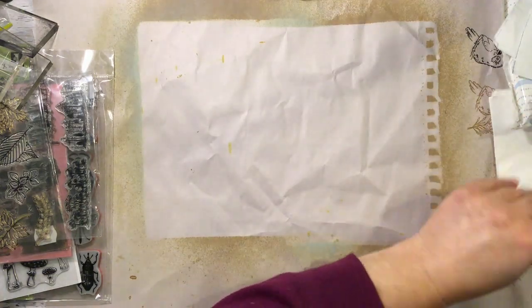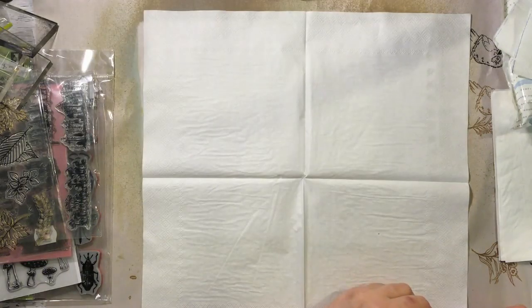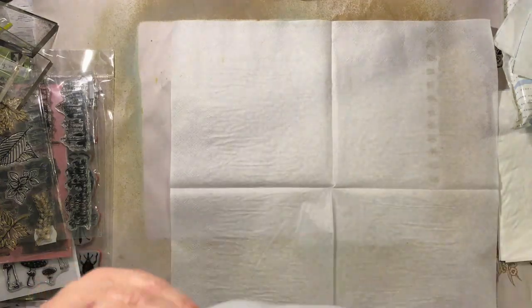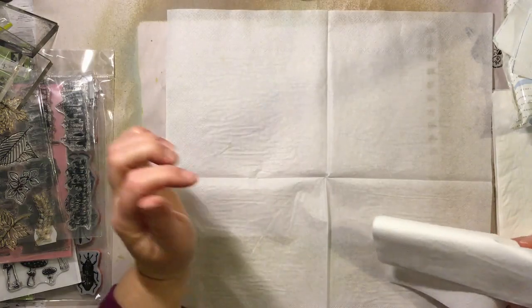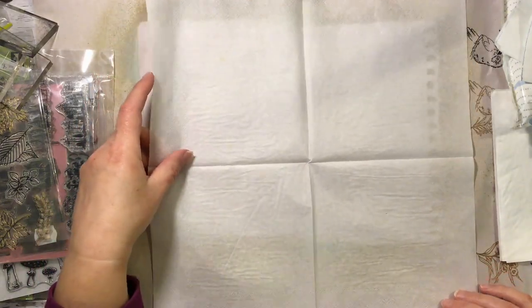I'll grab this one to start. There might be a couple of layers here. I'm debating whether to cut them down — I'll probably cut some down and use the little squares; that'll be easier to manage. In the future I might do some bigger ones for borders along pages. I can always cut them shorter for tags too. I might cut one of these in half and do some borders.